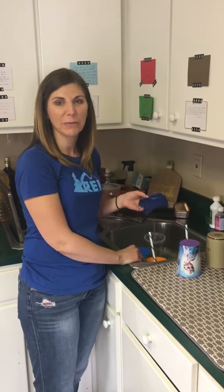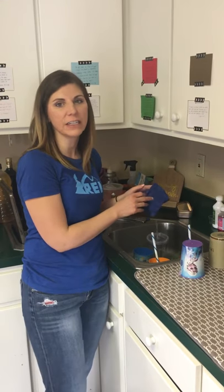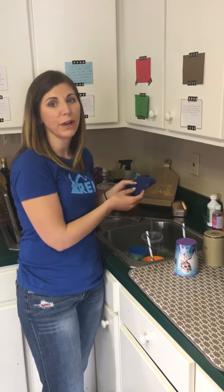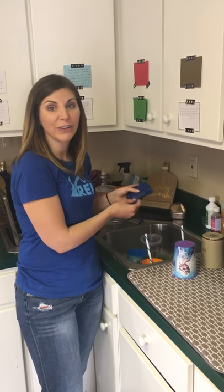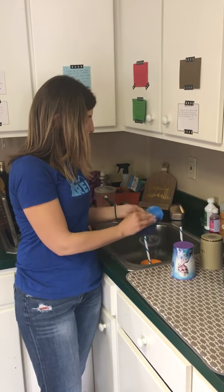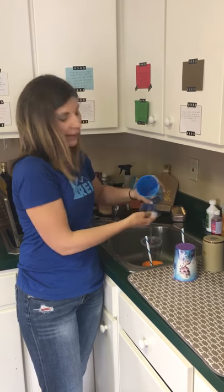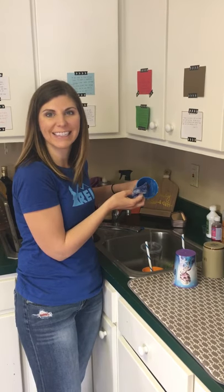I love this dishcloth from Norwex. We cut ours into half — that does void the warranty — but this cloth holds soap so well that you can use it for a really long time and it never stinks. I'll demonstrate how well this cloth holds on to soap. It's one of my favorite things from Norwex.